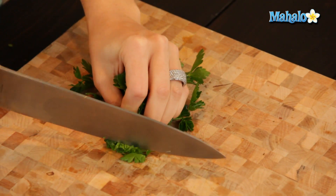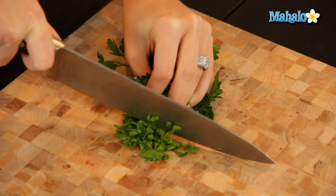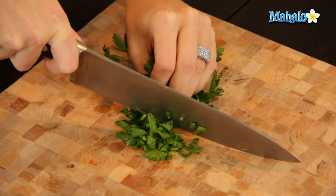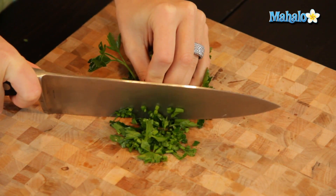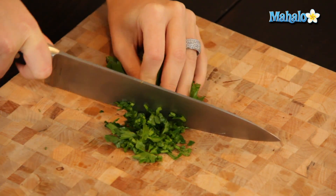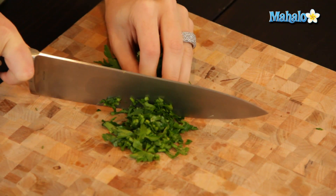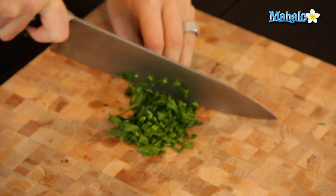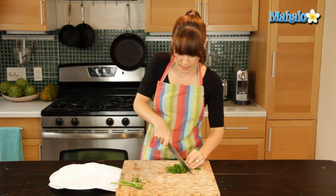So squeezing together, I'm just going to chop as I go. And then move your fingers back, obviously, so that you're not chopping your fingers. You'll notice that I'm using a chef's knife, so I have plenty of knuckle clearance and I'm not slamming my knuckles against the cutting board. We want to avoid pain as much as humanly possible when we're cooking. So I'm just going to keep chopping and moving my fingers back, all the while squeezing.